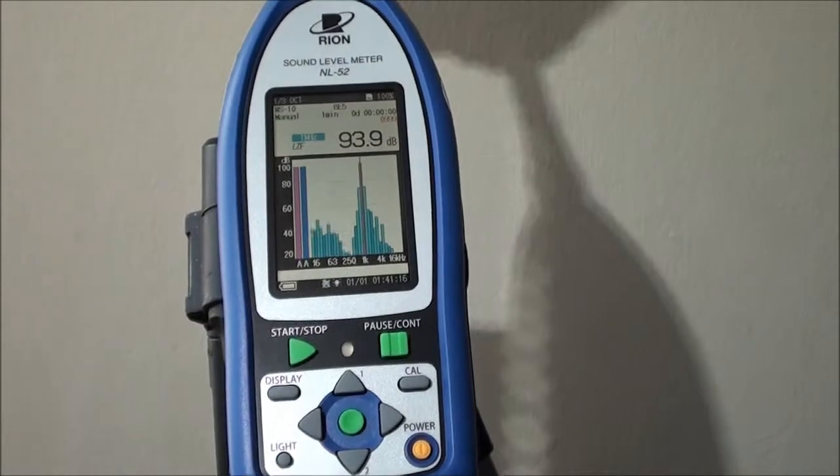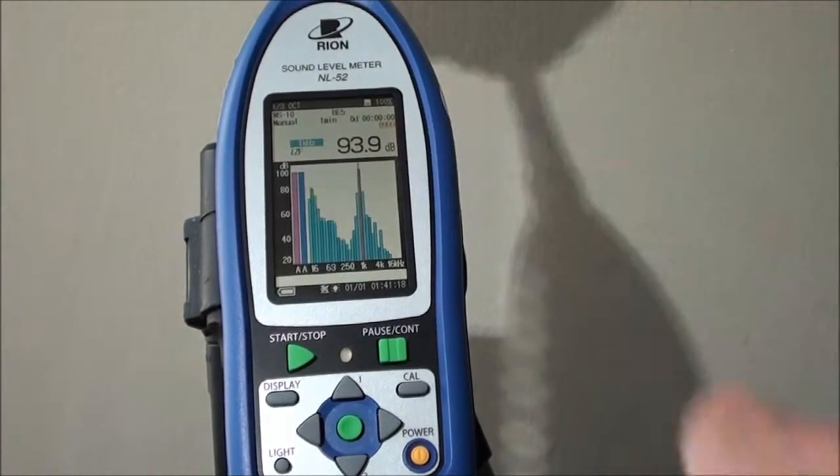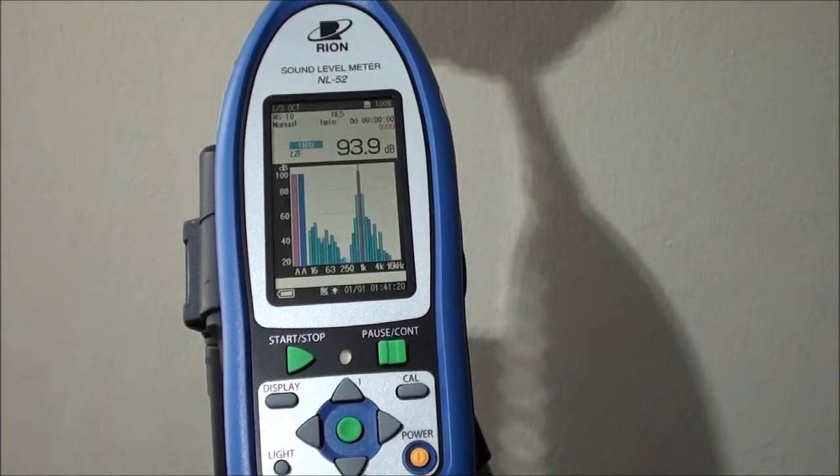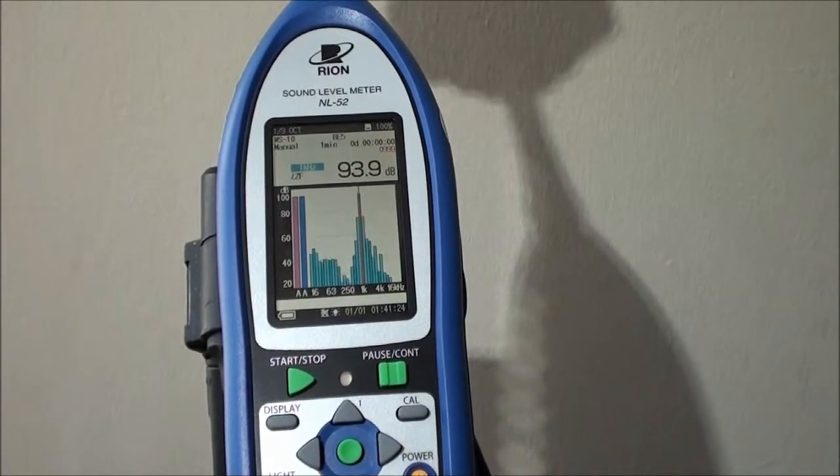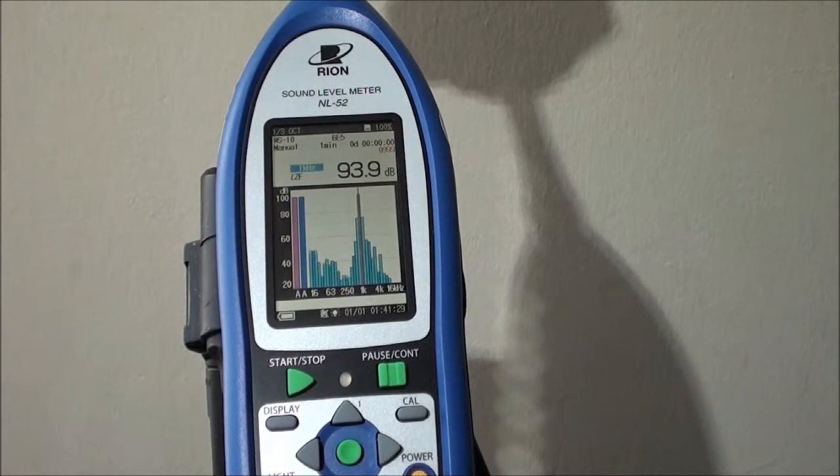Now we are back to our normal screen. There will always be slight differences, but they will be minimal between the calibration and the actual screen value. Tolerances of plus or minus 0.1 decibels are completely acceptable.